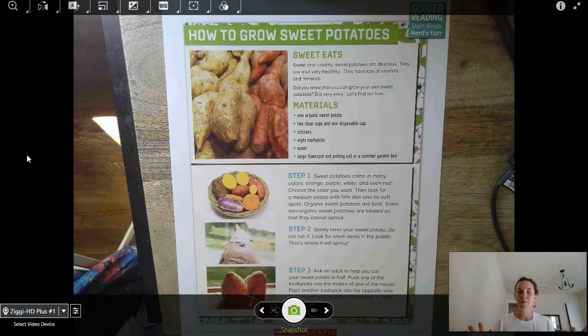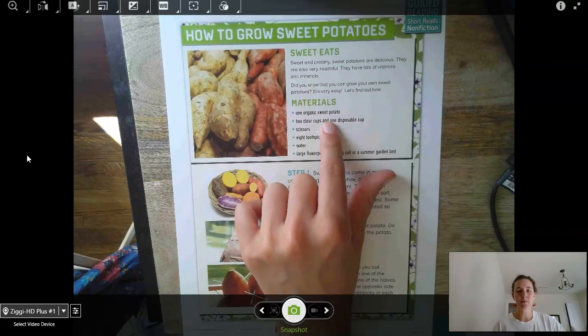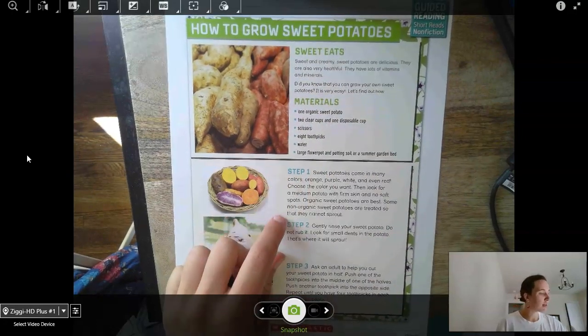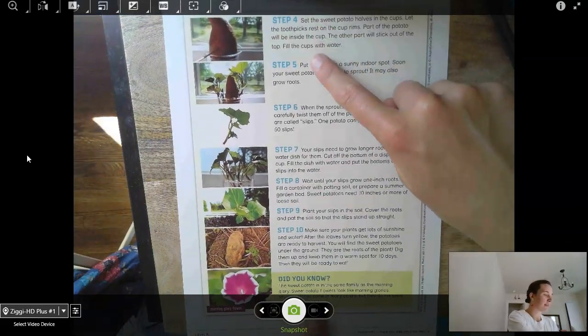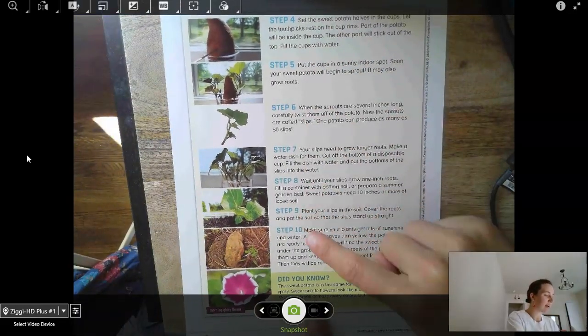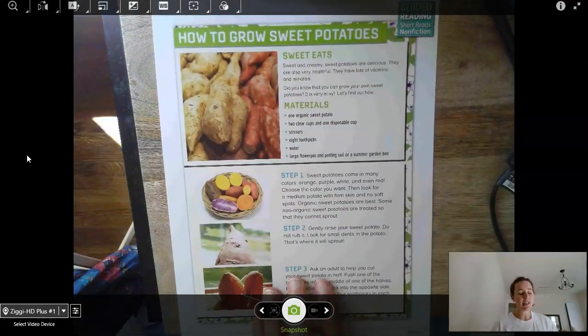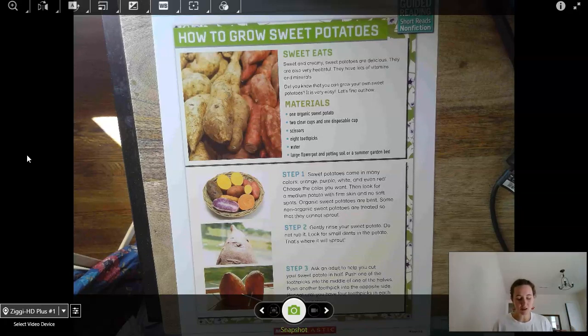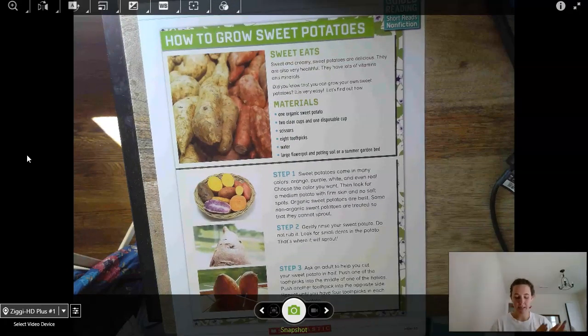We're going to start by previewing our title and our subtitles. The title is 'How to Grow Sweet Potatoes.' The subtitles are Sweet Eats, Materials, Step 1 through Step 10, and then our Did You Know section. This is actually a how-to text, and a how-to text gives you step-by-step directions on how to make or do something.